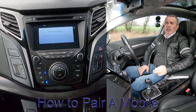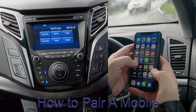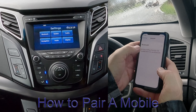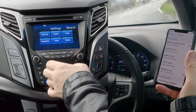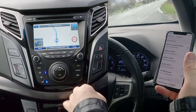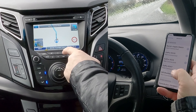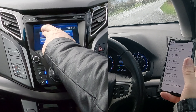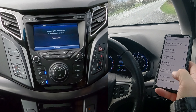I'll just show you how to pair a mobile to the Bluetooth audio system in this Hyundai i40. First of all make sure Bluetooth is on. Then from any screen, click the Settings button — the little picture of the cog. Click that, then go to Bluetooth, then Search for Bluetooth Devices.